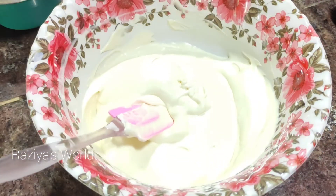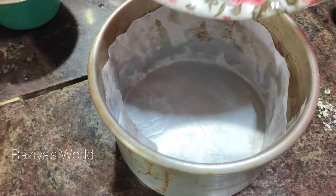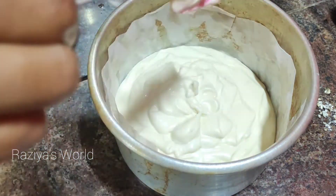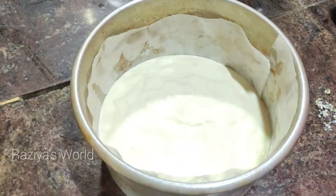I will put it in the oven. I have to put the batter in the oven. I will tap it and keep it in the oven.